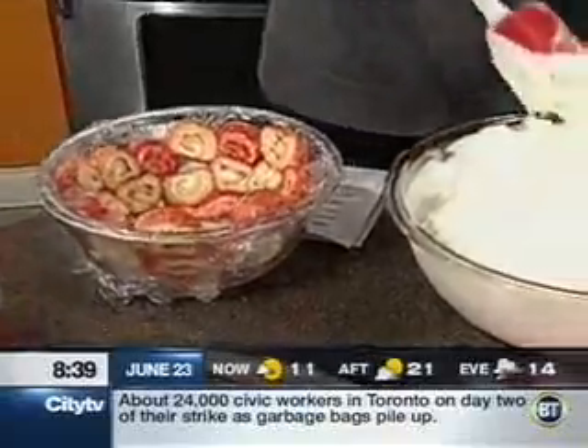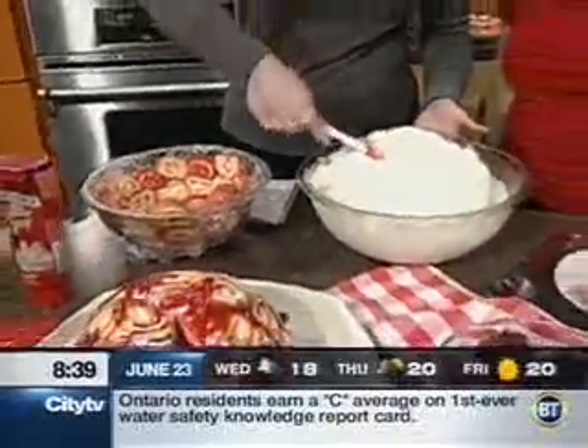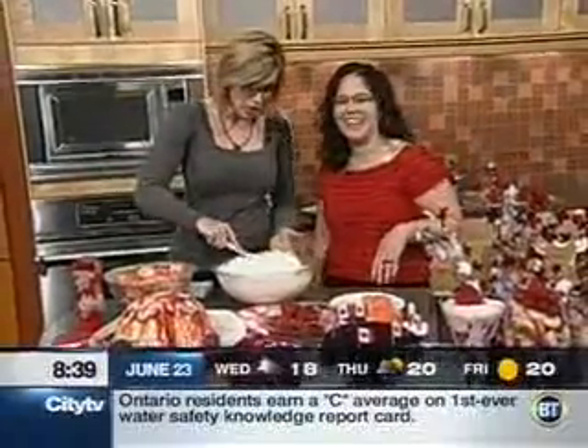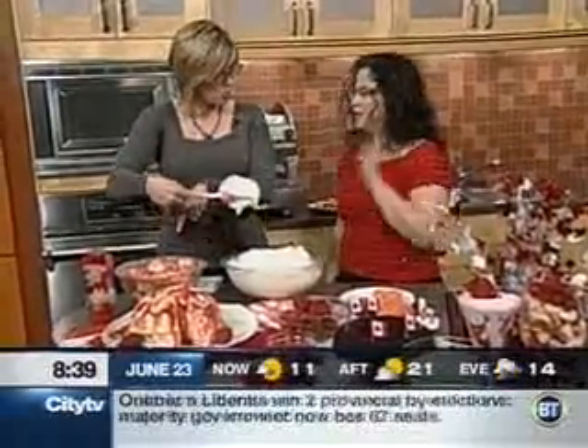Okay, so you've got ice cream here — let's soften it a little bit. You can just leave it out, or what I did was I nuked it for two minutes. That's actually a good little trick — it gets into a really good texture. Just throw it right in.